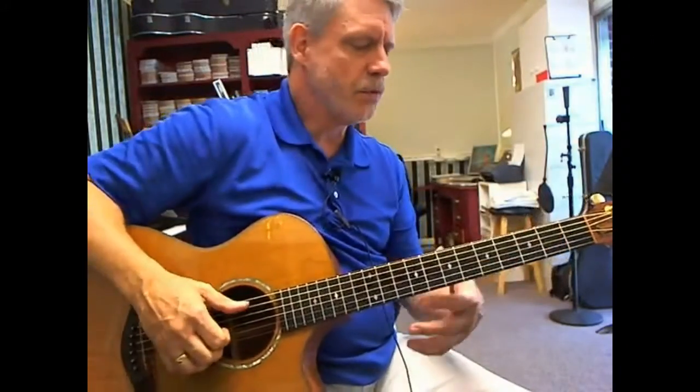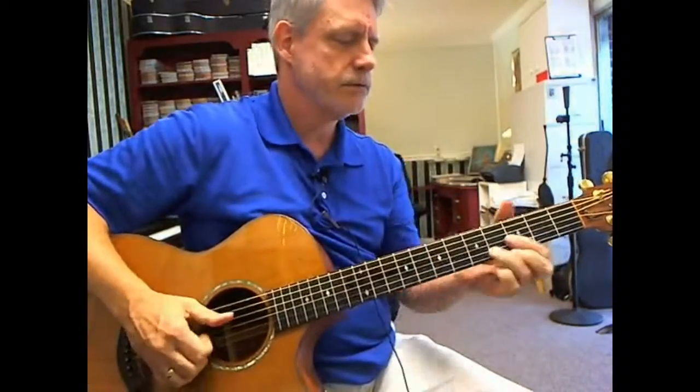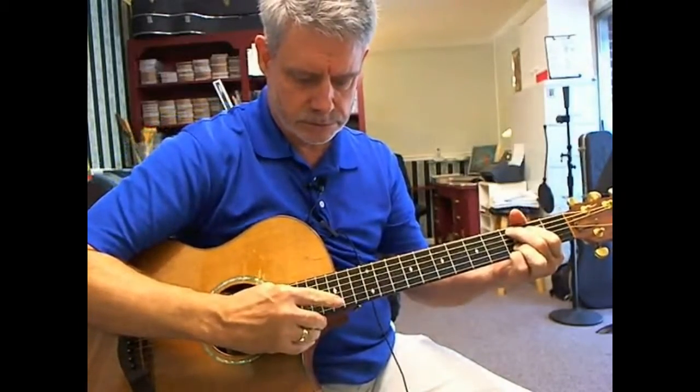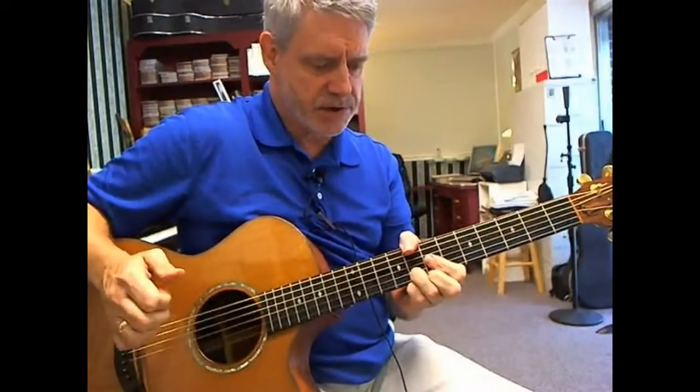Now we're at the second phrase of Chorus 1, and it goes like this. This will start off with our C add 9 chord, and then we slide up to this.